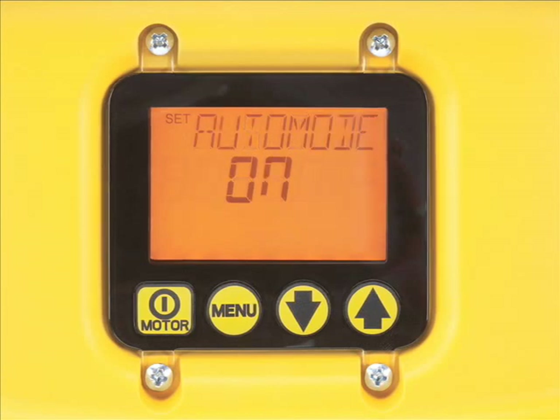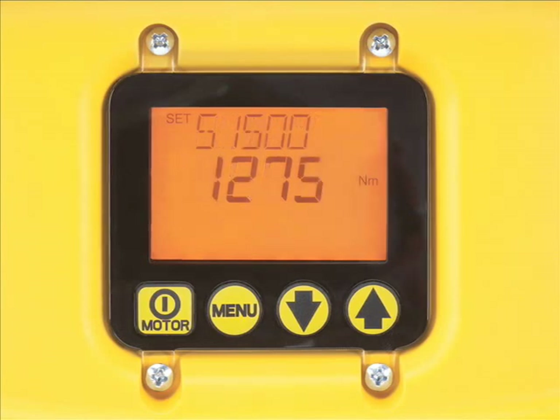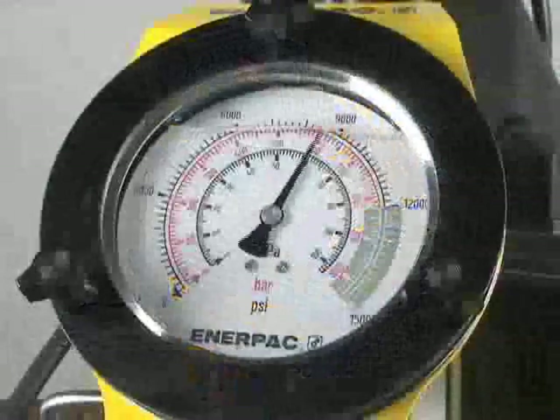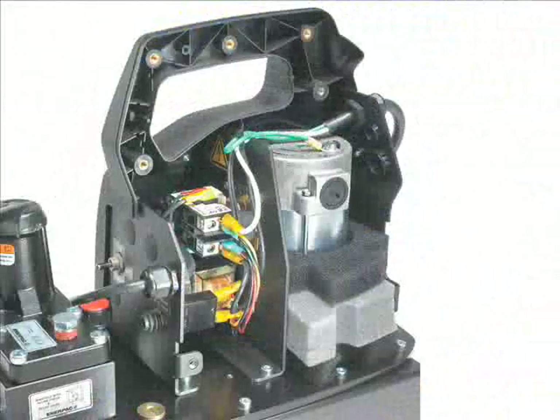Auto-cycle speeds repetitive applications while accurately achieving the torque you set. The auto-cycle feature works with or without tool selection and can be easily activated or deactivated, reducing setup time. The ZU4 Classic torque wrench pump has a traditional analog gauge and basic electrical package.